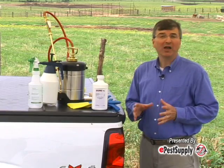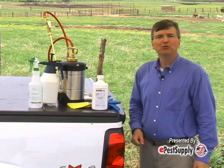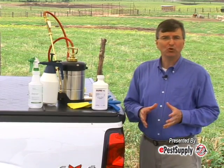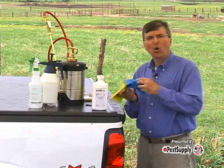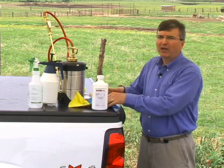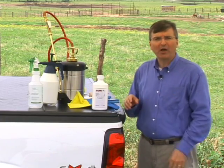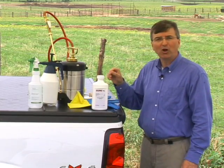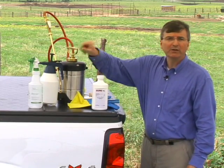When mixing and applying MaxForce Fly Spot Bait, be sure to wear a long-sleeved shirt, long pants, socks, shoes, and chemical-resistant waterproof gloves. MaxForce Fly Spot Bait is easy to apply with a compressed air sprayer like this B&G, for smaller jobs the QT1, or even a trigger sprayer.